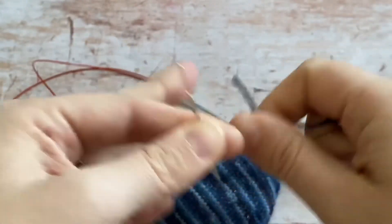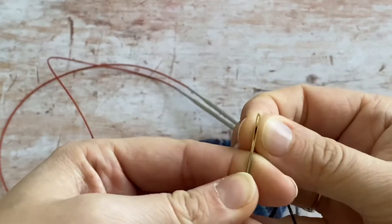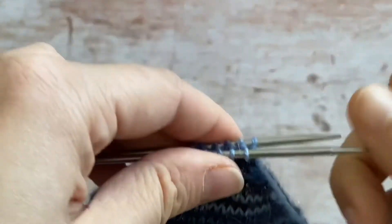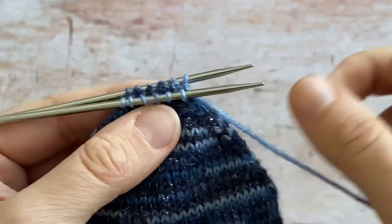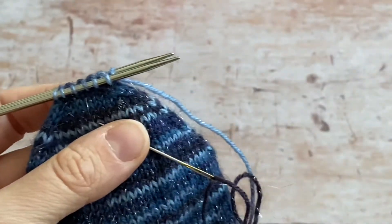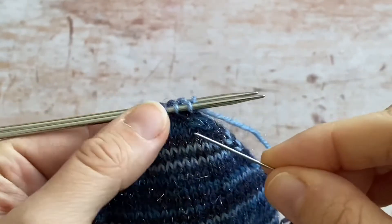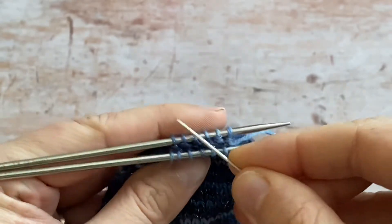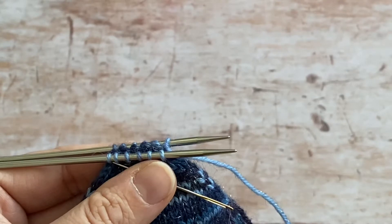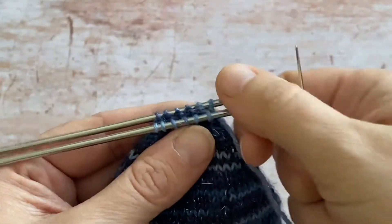Using a darning needle — something with a blunt end — thread your needle. Often with kitchener instructions they do a setup that works great if you're working with a top and bottom of stitches, but if you've got stitch heads on both needles you don't need that extra setup, because that's what causes the ears — you've got an extra half stitch that you don't need.